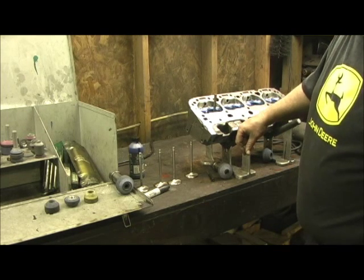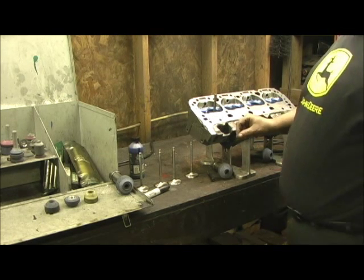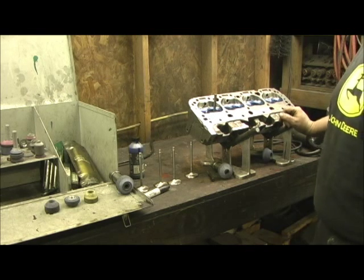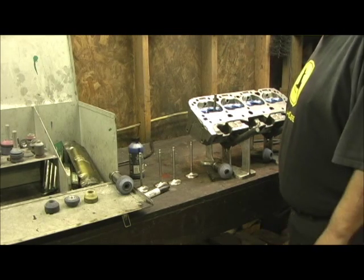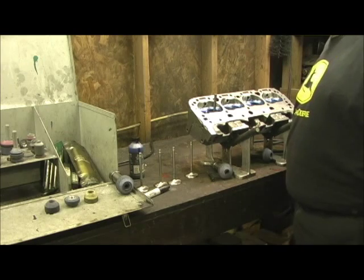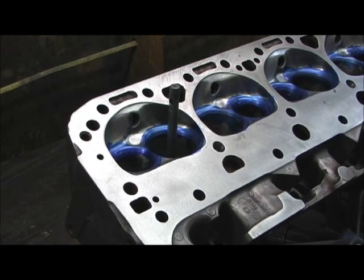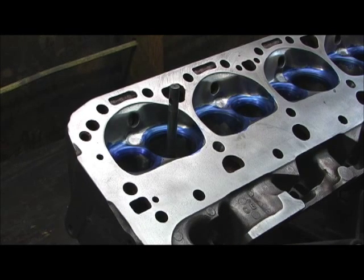At this point, after the valve job's done I've got a full 12-hour day left, and it's mostly making sure all of them are the same — checking a couple of ports, seeing how close I got, checking my volume, and the rest of the little things that I do to the head, just time-consuming. But anyway, we're at the valve job now. When the Dykem dries we'll go ahead and start the process. We'll start like always with a 60-degree stone.